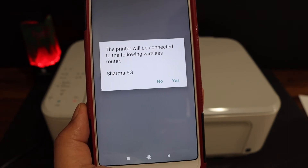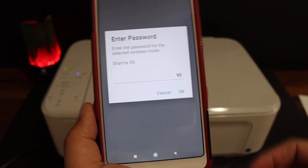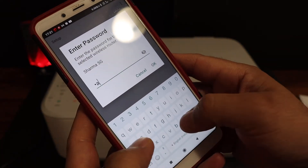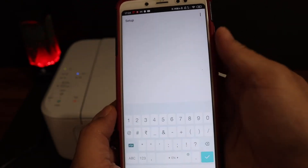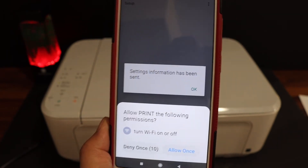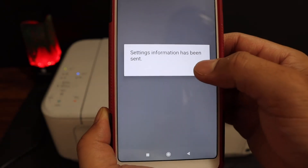It will show up the name of your Wi-Fi network. Click yes for your Wi-Fi and enter the password of the Wi-Fi network. Click the OK button, allow the prompts, and click OK again.